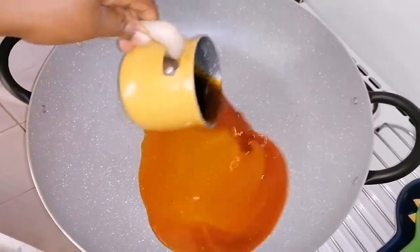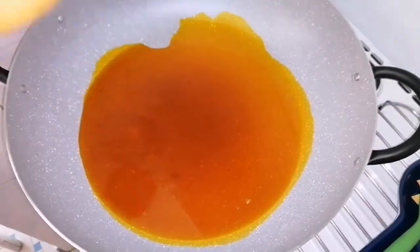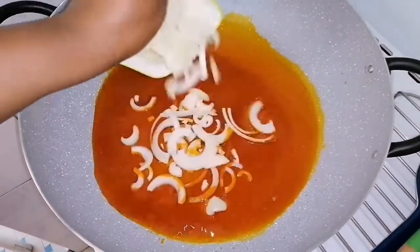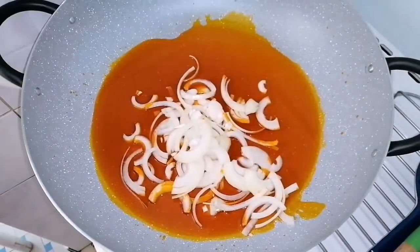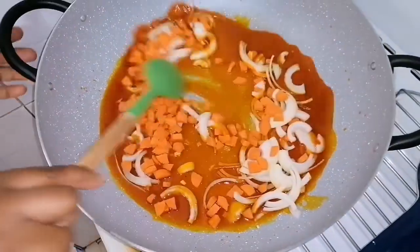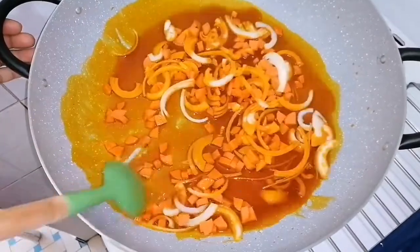In a pot, I will add the palm oil and allow this to heat for some minutes, and then add the diced onions. I will also be adding the chopped carrot, then go ahead to give it a stir and allow this to cook for some minutes before adding the next ingredients.